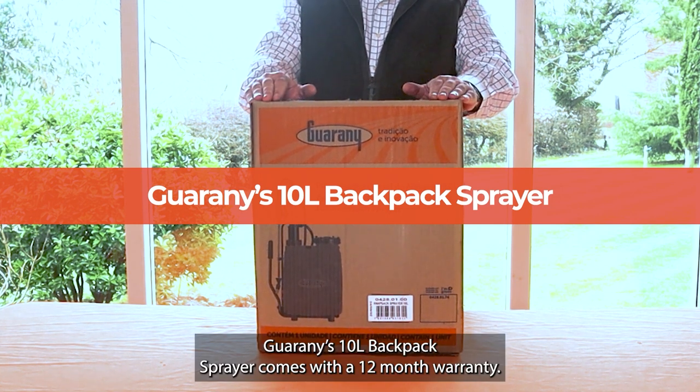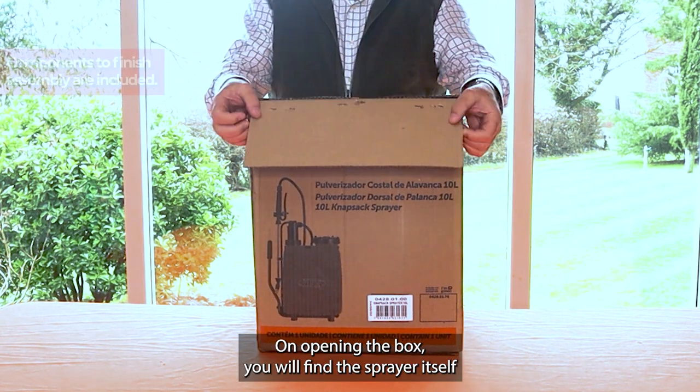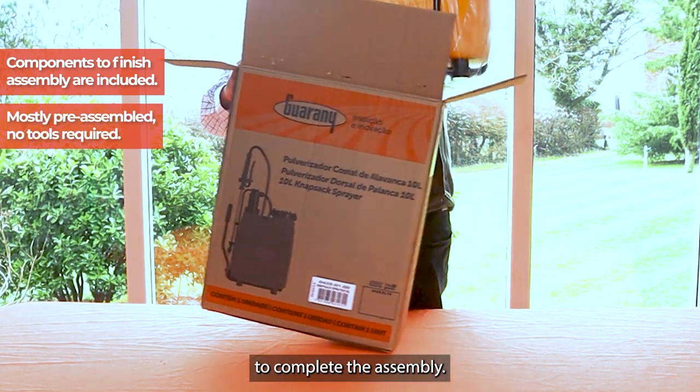Guarani's 10 litre backpack sprayer comes with a 12 month warranty. On opening the box you will find the sprayer itself and the components required to complete assembly. Most of the sprayer is pre-assembled and no tools are required to complete the assembly.